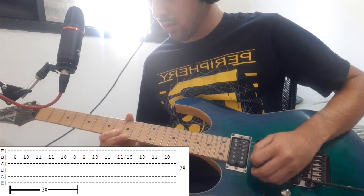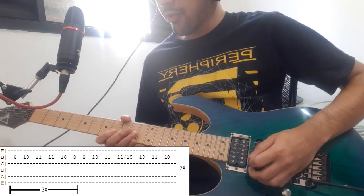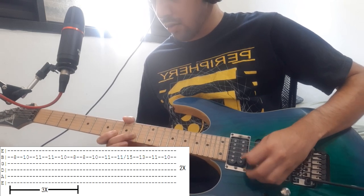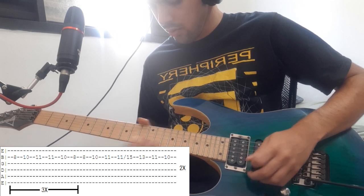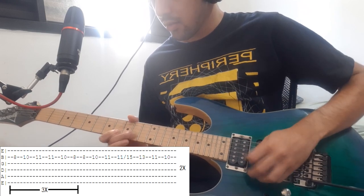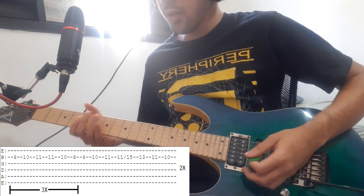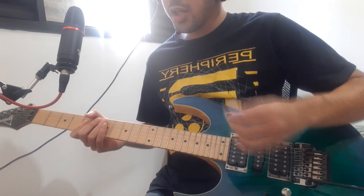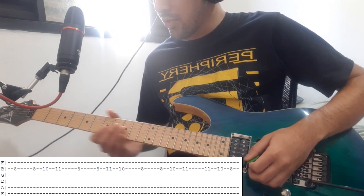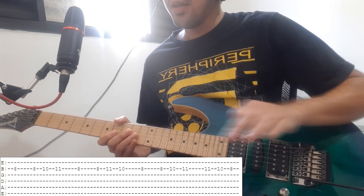At the 4th time you're gonna do the first part, but then it's gonna change to 15, 13, 11 and 10. You're gonna do that whole section twice. Then it's gonna change again to something close to that tapping pattern, but you don't have to play that note — and then it's done.